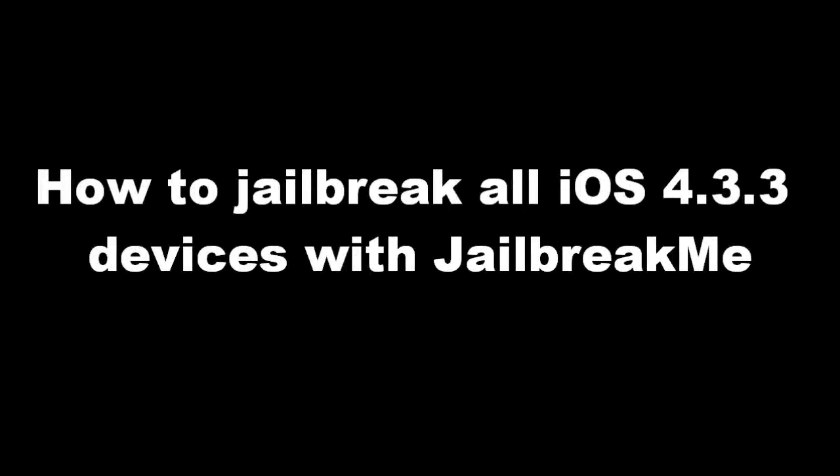Hey guys, this is iGuitarD2744 here to do a tutorial on how to jailbreak iOS 4.3.3 as well as even the iPad 2. This is the very first iPad 2 jailbreak, and it is such an easy, safe way to jailbreak. Without further ado, I'm going to be showing you guys how to jailbreak with jailbreakme.com.